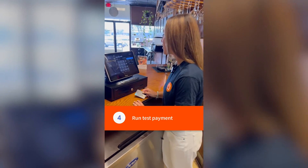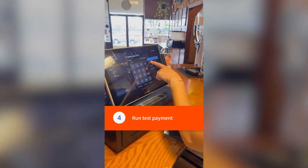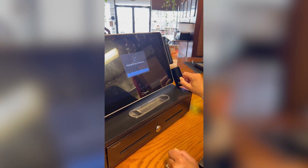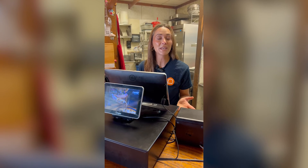After you've power cycled, test the card reader by running a test payment. And that's it. Now if these tips didn't work for you, or if you're still having issues, check out Toast Central or call Toast Customer Care for more help.